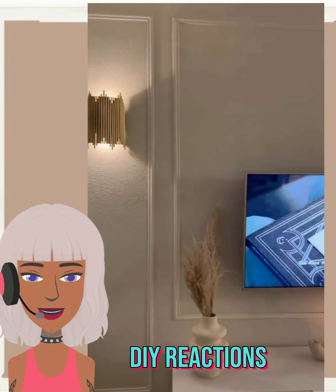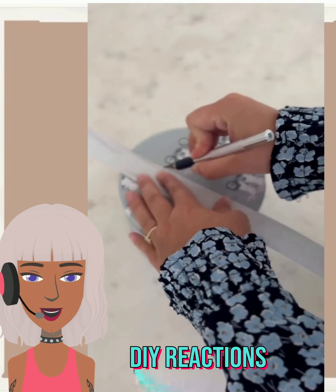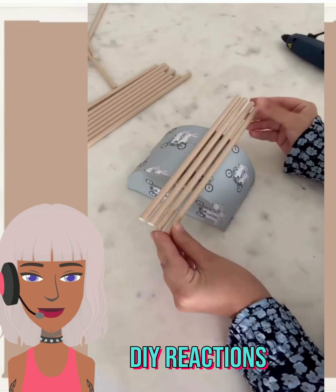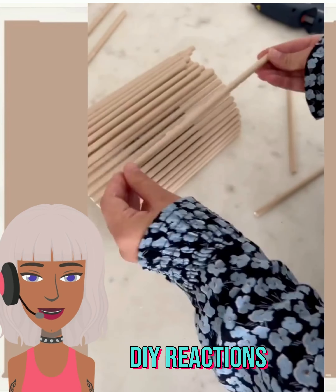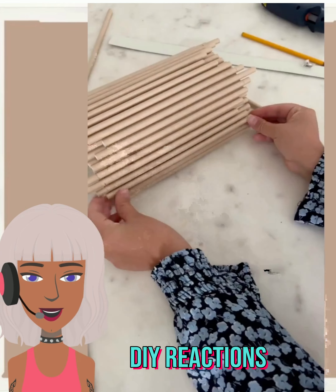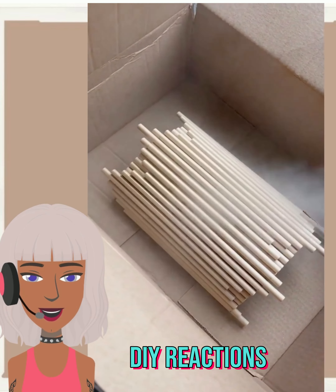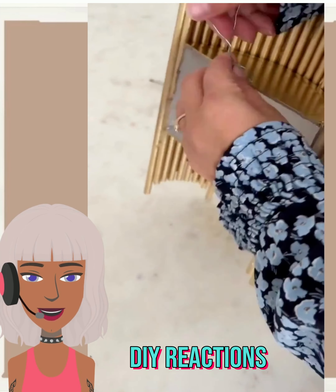We start off today's video with these wall sconce DIYs. She's using some wooden sticks here — you could also go with straws, I've seen that being done before. This really just kind of creates that Z Gallery kind of feel. And then of course you can't forget the gold spray paint, that's the most important element to give it that Z Gallery look.